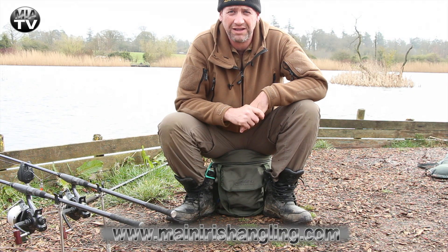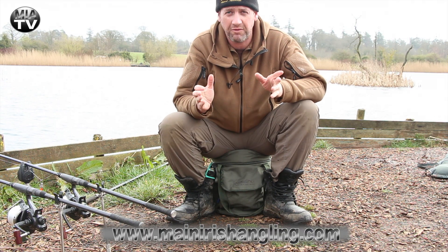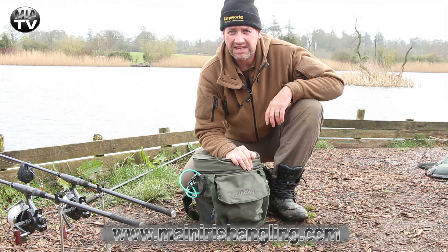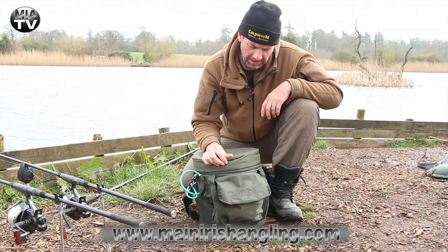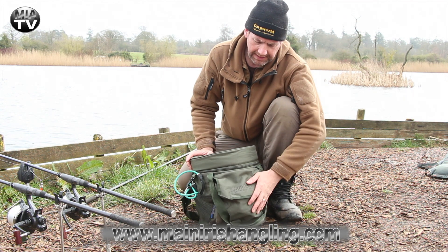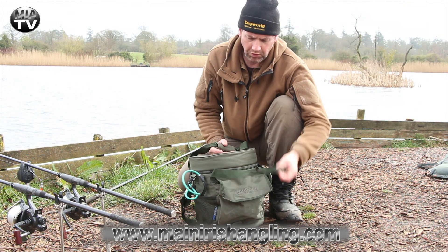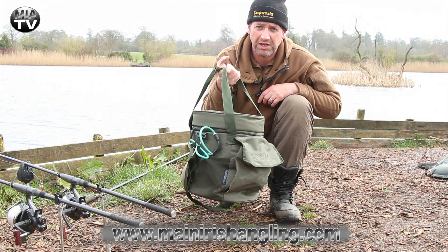Hey and welcome back to Maine Irish Angling TV. Today we have another review for you coming from the bank, and it's this bad boy. This bucket that I'm sitting on is a Shimano Stalking Bucket — a bag that allows you to carry all your bits and pieces to the water.